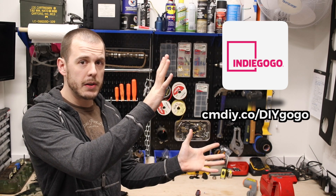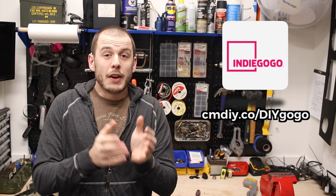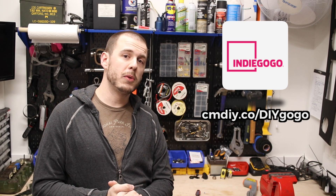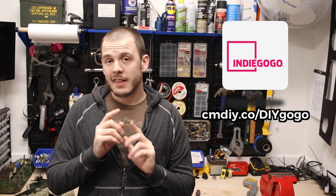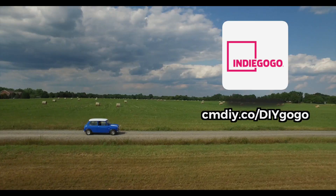So again, Indiegogo links. Thank you, thank you, thank you so much for the donations you've given so far. Hopefully we can raise the money for a super cool engine project. So until the next 998 rebuild video — motor on! We'll see you next time.